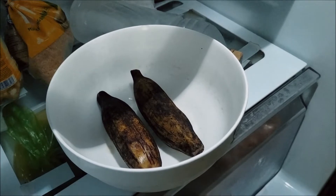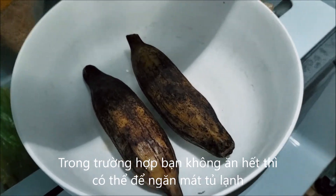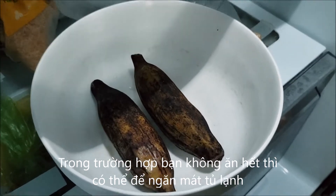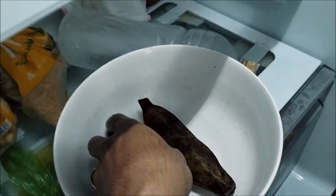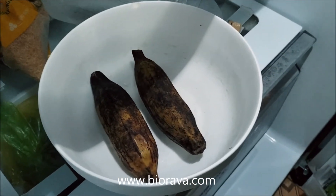And if you cannot finish, you can keep in the refrigerator and you can eat later — it will be very good to eat later.